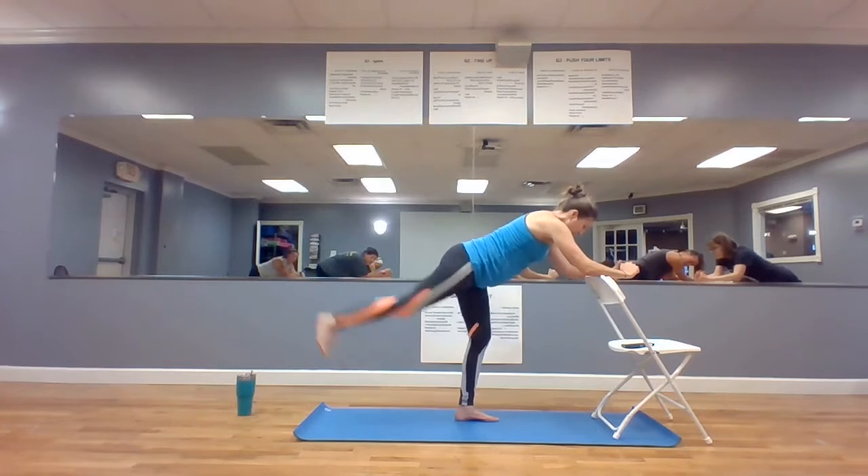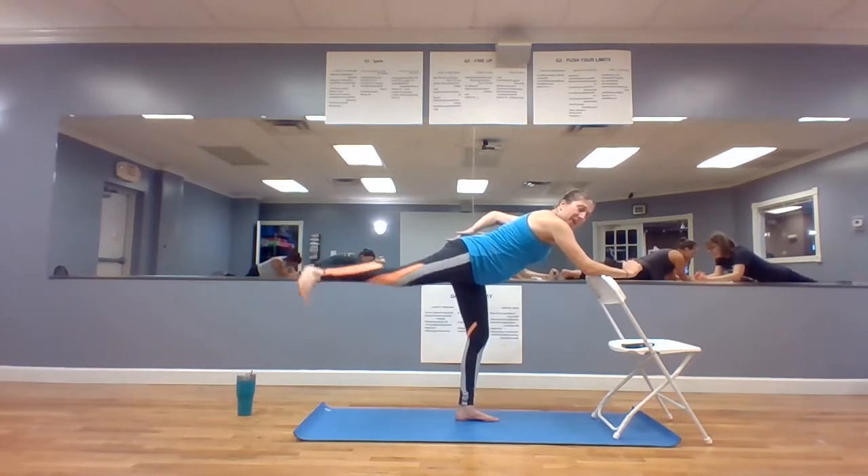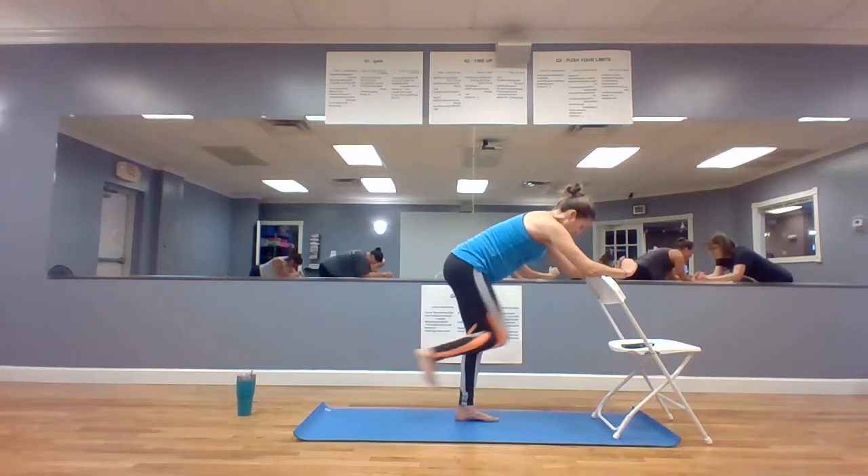Let's make it bigger. Knee in, out — shin, squeeze the bum as you extend that heel. Five, four, three, two.